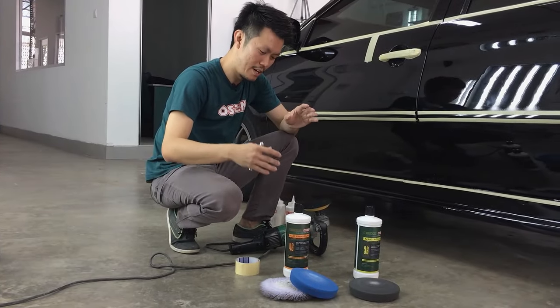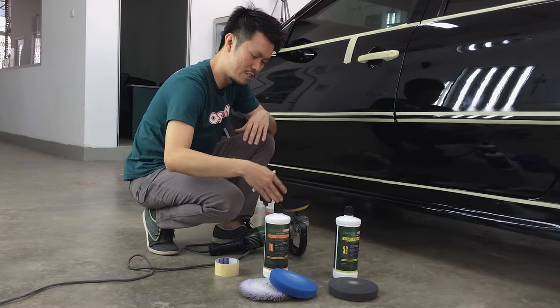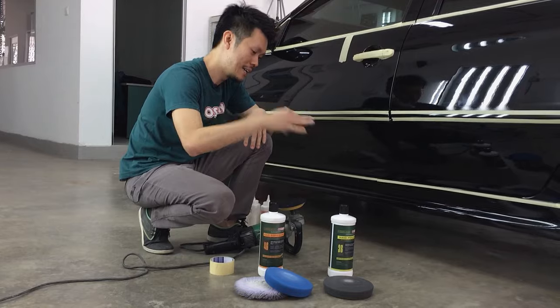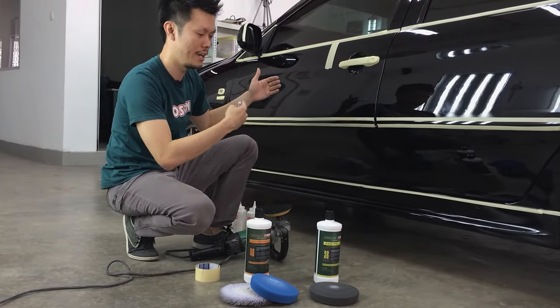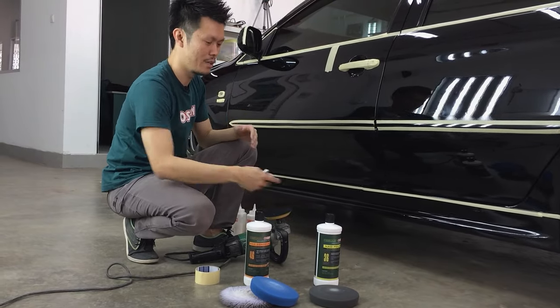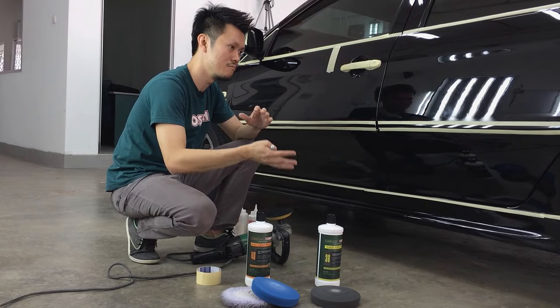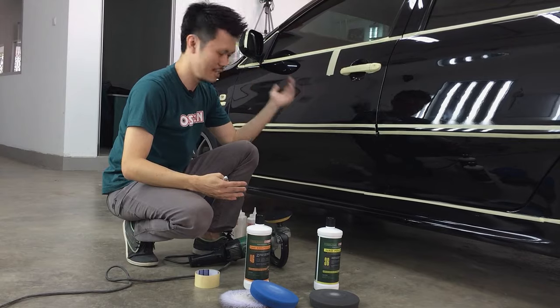In summary: step one, I used the purple foam with the 46 compound; step two, I used the polishing foam with the 46. I didn't need a third step as this paint is a bit hard and didn't require the final refinement — I'll save that for OEM soft paint or something similar. So as for this car, we're done.